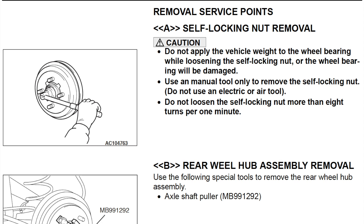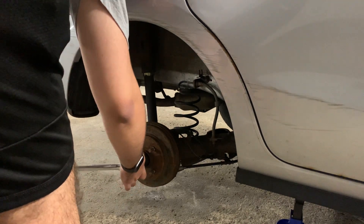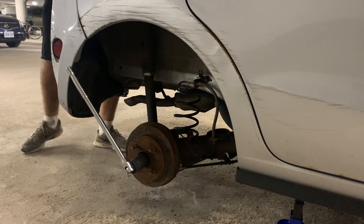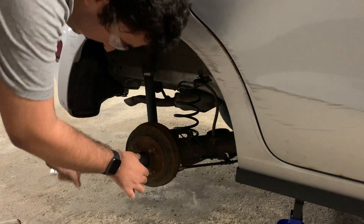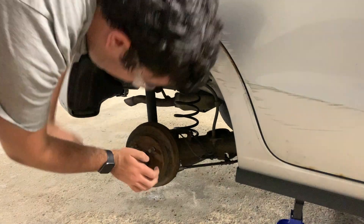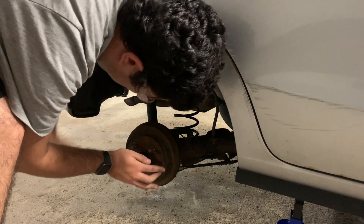We will now use a 30mm socket to remove our self-locking nut that is holding the drum in place. According to the factory service manual, we are not allowed to use an air or electric tool and should not turn this nut at a rate greater than eight turns per one minute, which is oddly specific. The breaker bar I'm using has a pivot built into it. If yours does not, or when you use your torque wrench to tighten this nut back up, you may need an extension if you are not using a deep enough socket, otherwise you'll have a hard time reaching below the quarter panel. Here I use a cheater bar — it's actually a shower curtain rod, but I am low budget. I can't spin the nut vertically because this axle nut has too much resistance, and in the perpendicular position it hits the ground, which is why you see me constantly taking it off and putting it on to undo this nut.